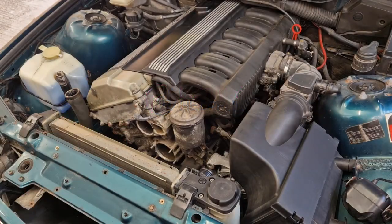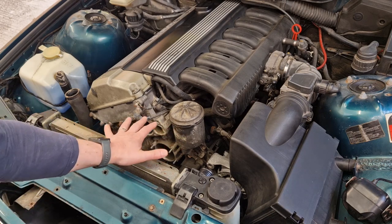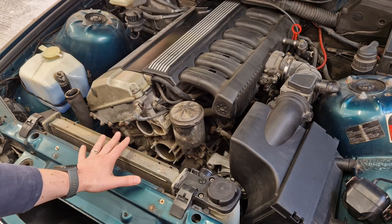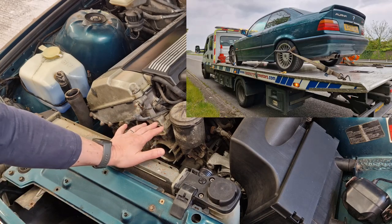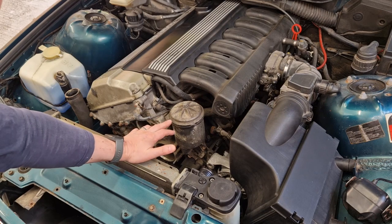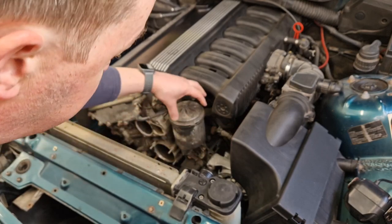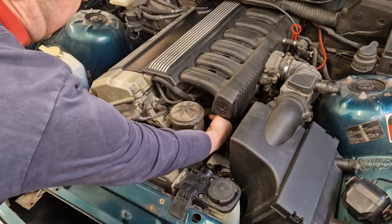My car, like a lot of 325Is, runs the M50B25 engine. As you can see, there are a couple of things already missing. I had a bit of an incident earlier in the week and the car overheated, so I'm in the middle of another job replacing my water pump. While I'm here, I should get this oil filter housing gasket replaced — there's always been a bit of a leak down the back. This is your oil filter housing and the gasket sits in here against the block.